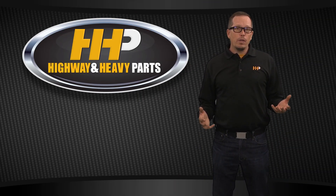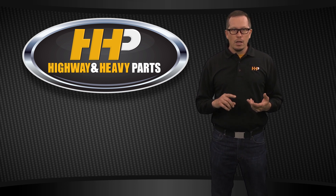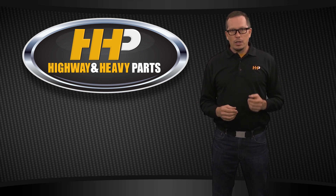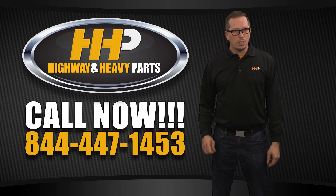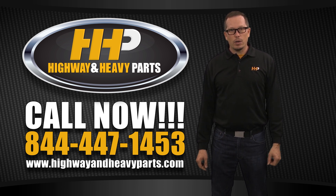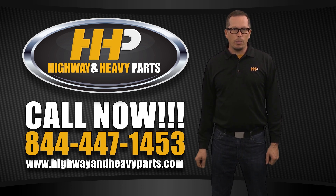At Highway and Heavy Parts we have a complete stock of new and remanufactured cylinder heads for Caterpillar, Cummins, Detroit Diesel, Navistar — whatever your needs are, we've probably got you covered. Give us a call at 844-447-1453 or check us out at www.highwayandheavyparts.com. From diagnosis through delivery, we're Highway and Heavy Parts.